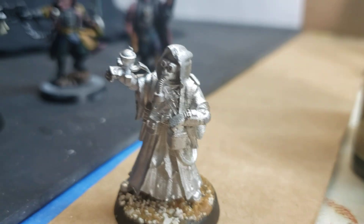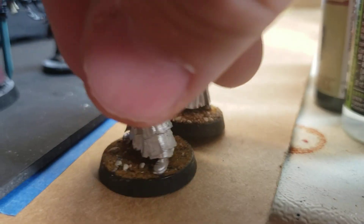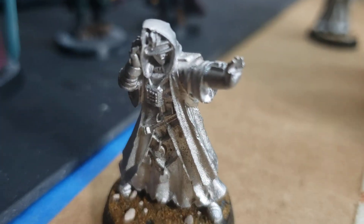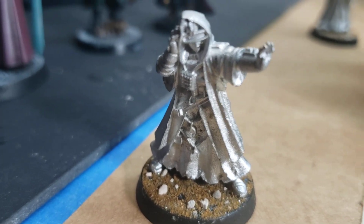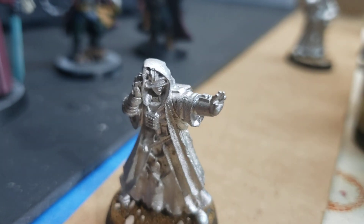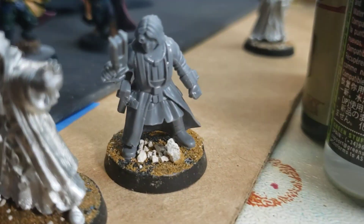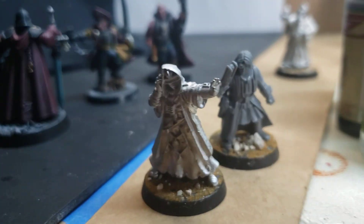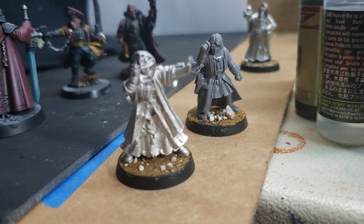I did get the metal minis from Stargrave based on 25mm bases with my preferred sand and kitty litter mix, and then some of the plastic scavengers. They turned out okay too — they're gonna get the same paint scheme. They're a little bit smaller on the table.